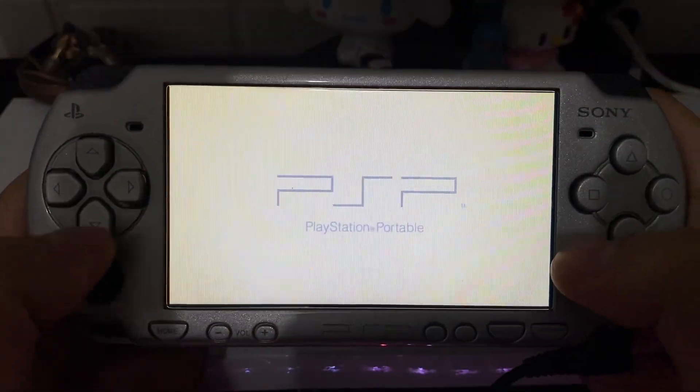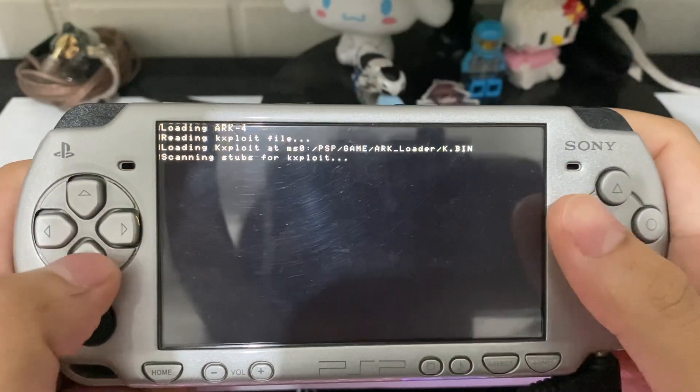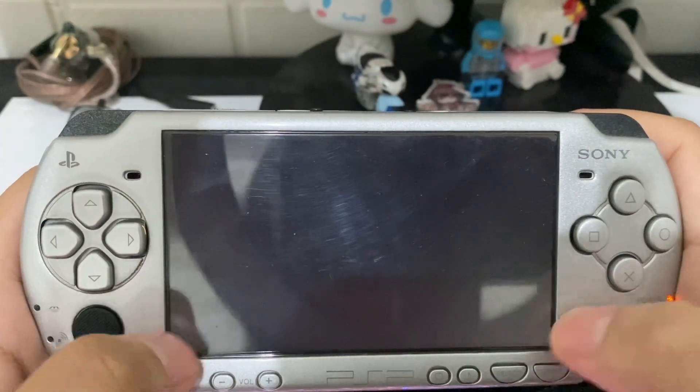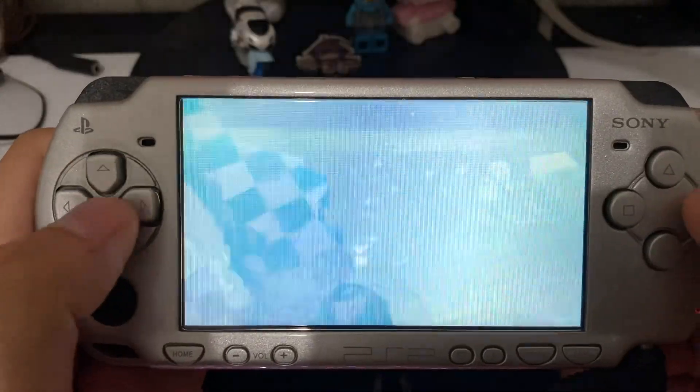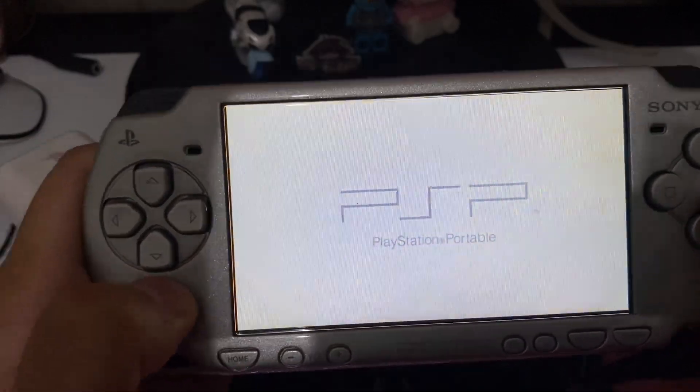Actually, scratch that — I'm installing ARC4. This is the live version, which will not persist after reboot. And then here is me installing Infinity.